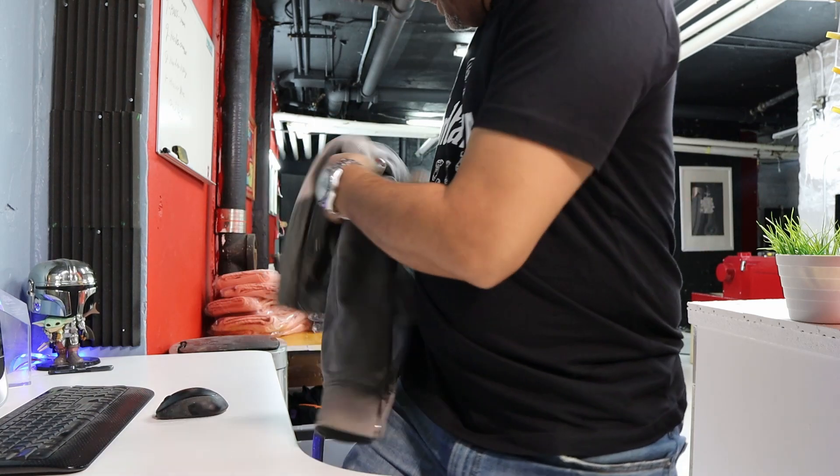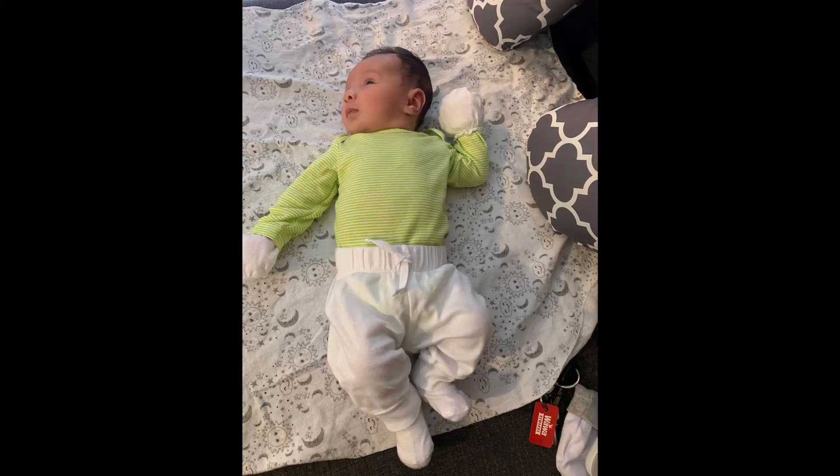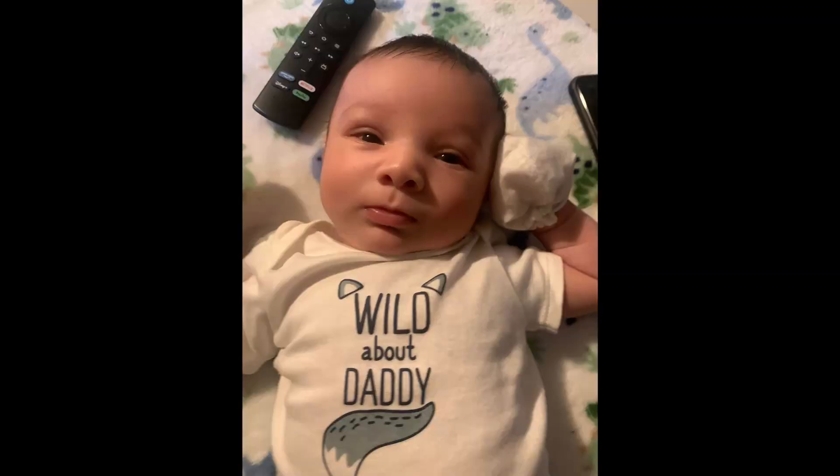Before I do anything, I want to show you guys something. I'm a grandfather — check out the pics! He's only two months old, my little grandson. I'm happy, man, looking forward to going to see him in a few months.